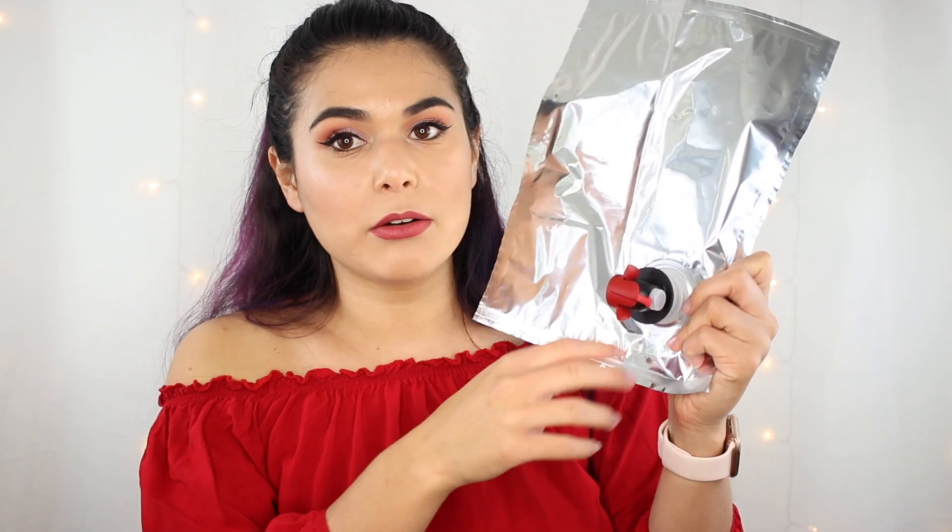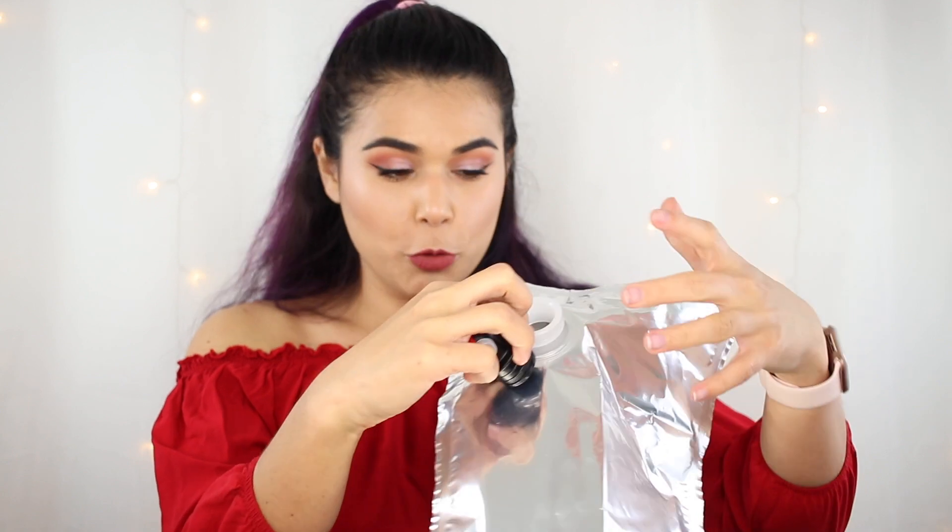I find the pouches to be pretty easy to clean. Obviously you can't really get your hand in there to scrub, but you can take out the spout, fill it up with soapy water, and let it sit for an hour or two. Then swish it around, empty it out, and continue rinsing until there's no more soap left. You can do the same thing with the spout — run soapy water through it until you don't see any more soap residue.